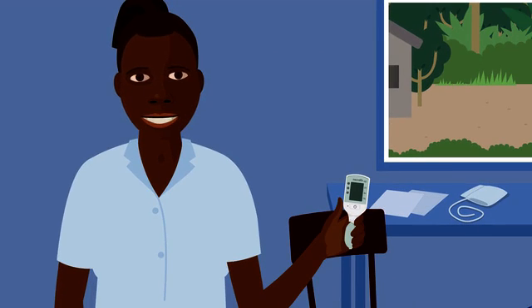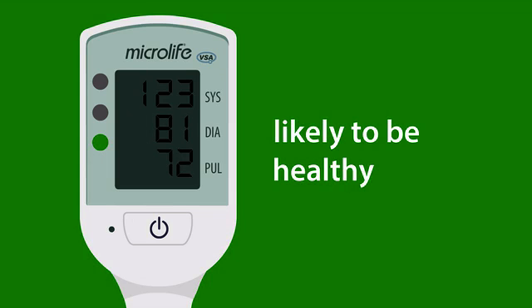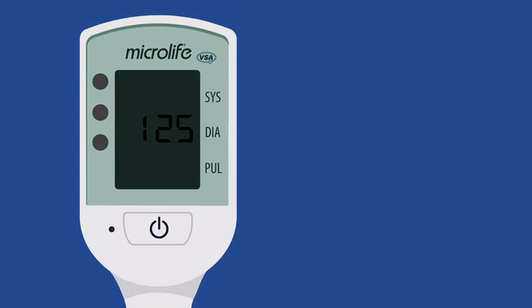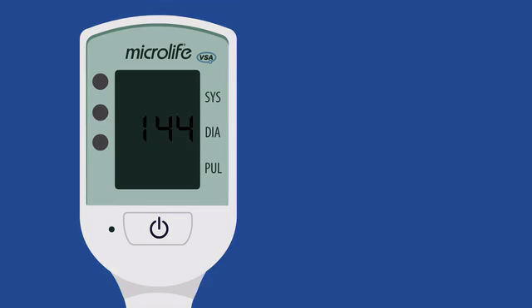The Cradle VSA is simple to use. If it shows a green light, the woman is likely to be healthy. If it shows a yellow light with an arrow pointing up or down, more checks or treatment are required. If it shows a red light, urgent action is needed.